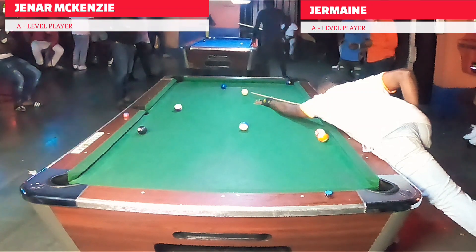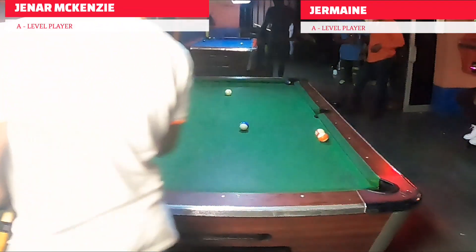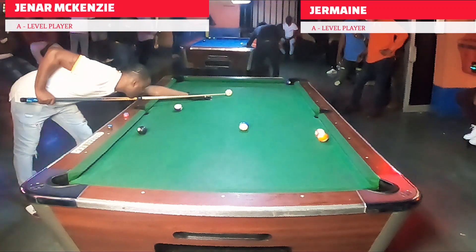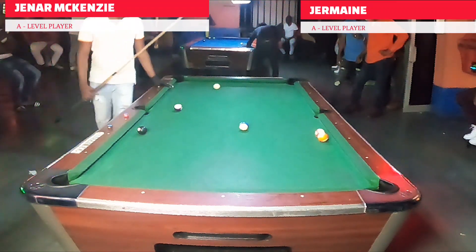Hey guys, welcome or welcome back to another video tutorial from the Apex Predator Billiards Training Club. My name is Apex Aleno, and in this particular tutorial — which is an exposure video — I'm going to be highlighting a very talented young player here in my country.